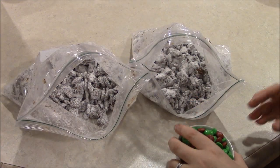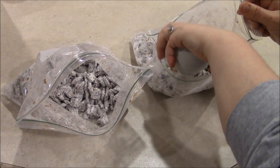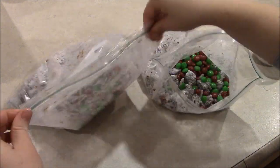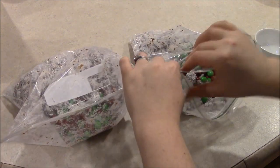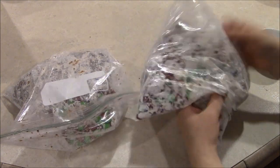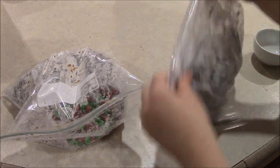When all of that's coated, go ahead and add about a half a cup of M&Ms per bag. Seal the bag one more time, and this time just gently shake the bag to get the M&Ms dispersed pretty evenly through the mixture and coat them just a little bit with the powdered sugar.